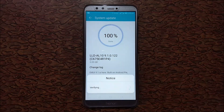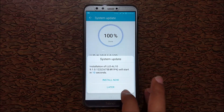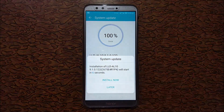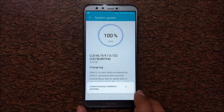The upgrade package has been successfully downloaded. The installation of LLD will start in 12 seconds, or you can install it later. I'm going to install it now. It will restart for the boot process.